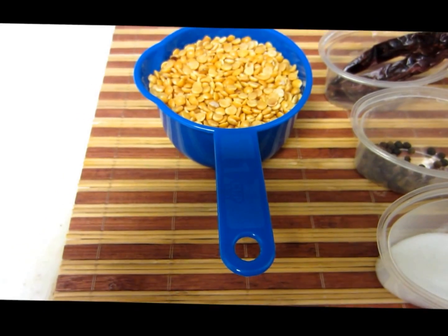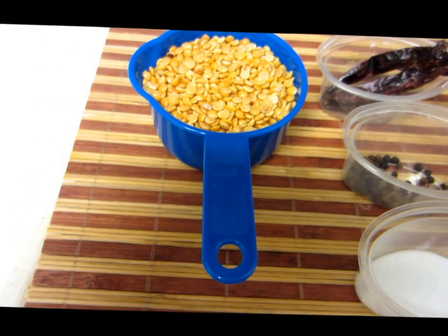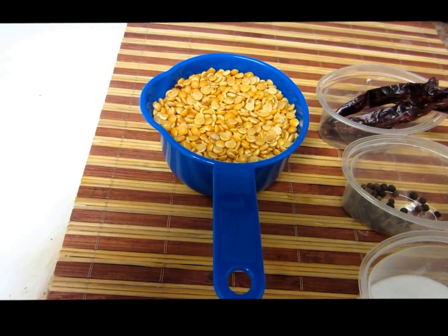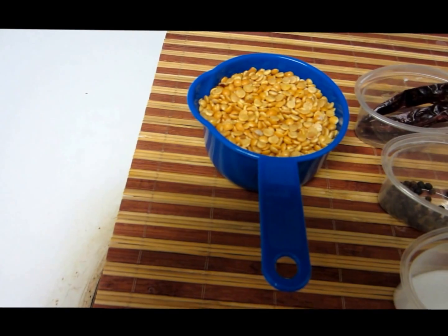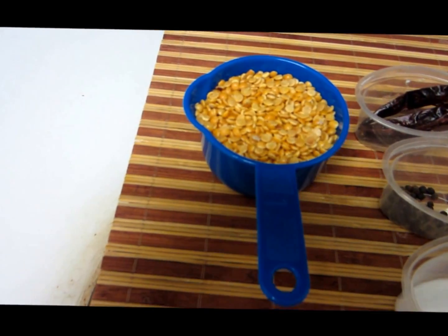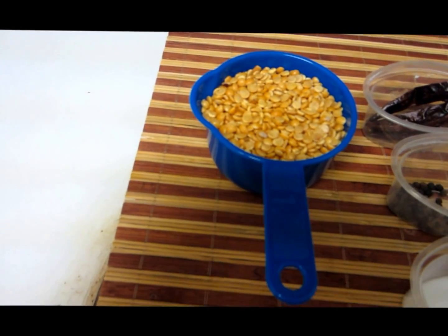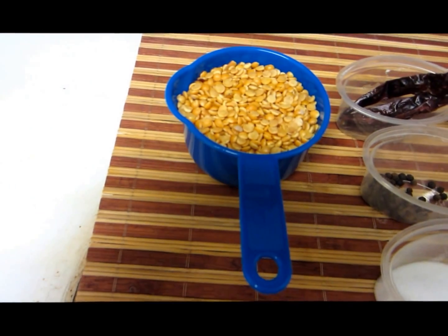Hello guys, today I will be showing you how to make paruppu podi. This is a very simple podi which can be mixed with rice and some ghee. On days when we feel lazy or don't want to eat the same sambar and rasam, this podi is a great change.